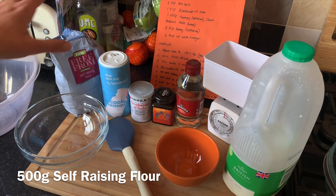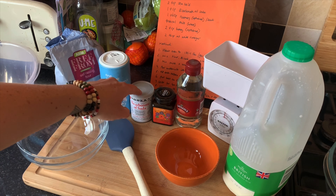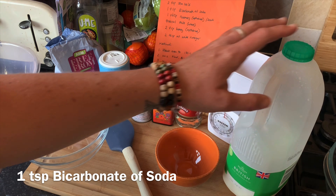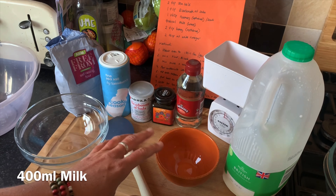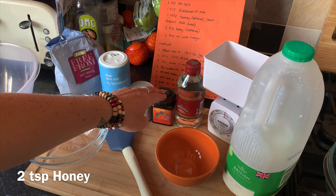The ingredients that you're going to need are 500 grams of flour, two teaspoons of salt, one teaspoon of bicarbonate of soda, 400 millilitres of milk, two tablespoons of white vinegar, and if you want to add some honey, two teaspoons of honey.